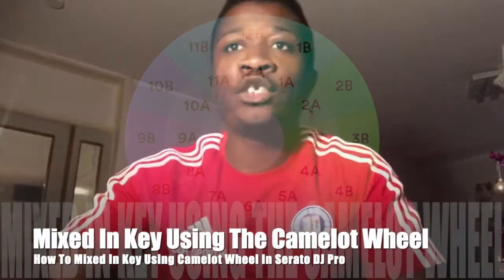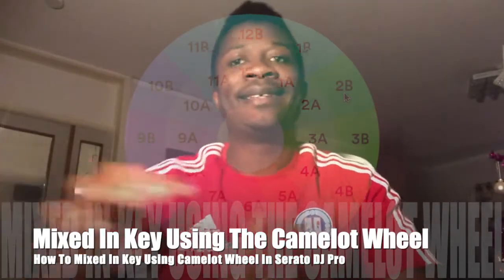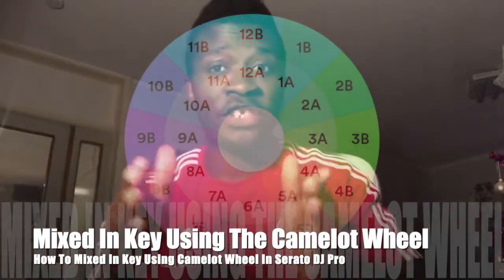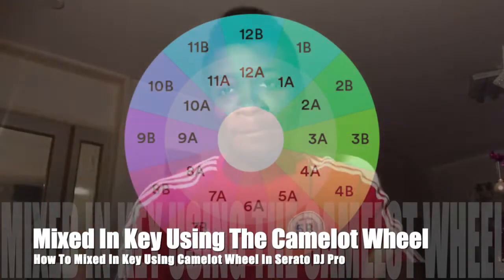Or if you play in 2a, you can go to 1a, you can go to 3a or 2b. This is how you play in key. As a beginner DJ, it is very important to understand how to play in key.